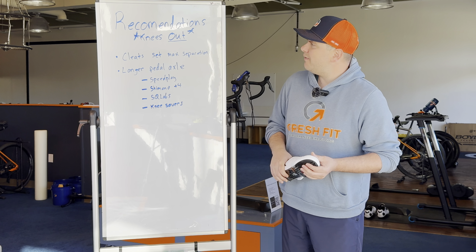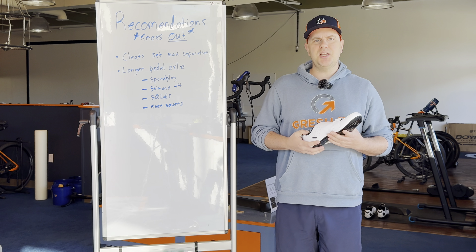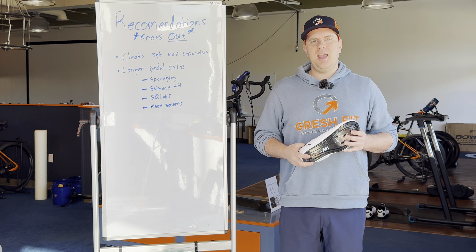So there you have it — foot separation width, why it's important and how to adjust it. I hope you find this helpful. Thanks for watching and enjoy every ride.